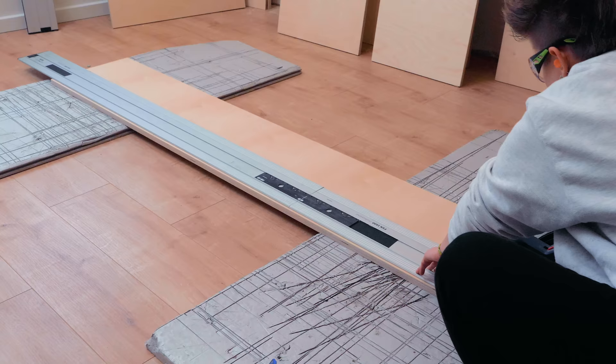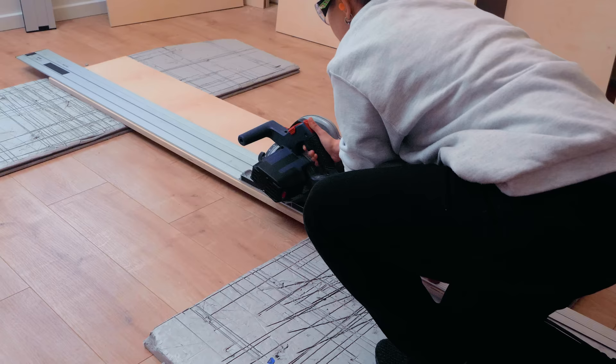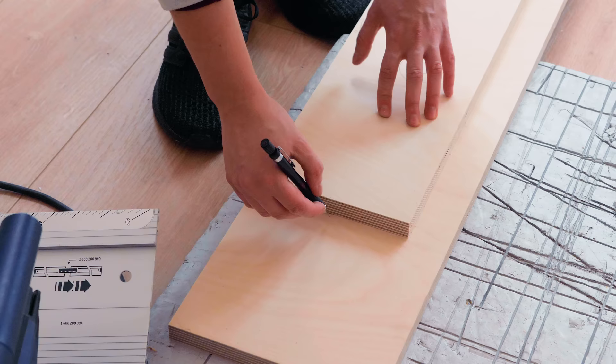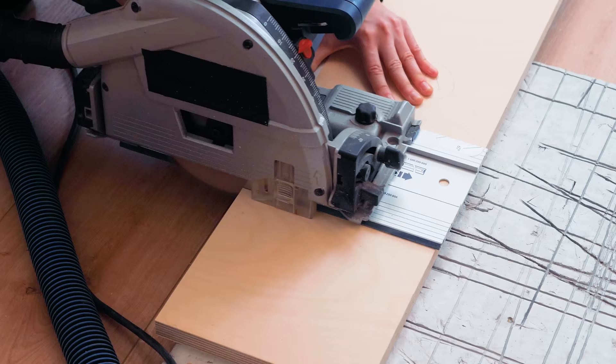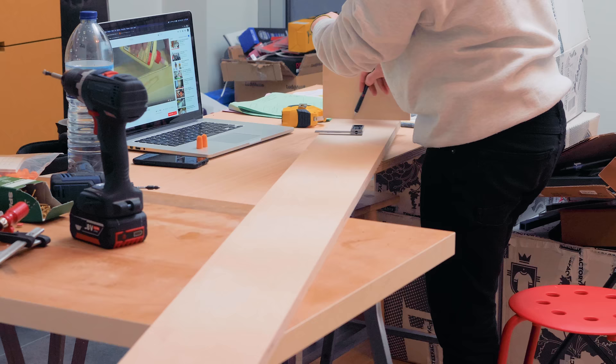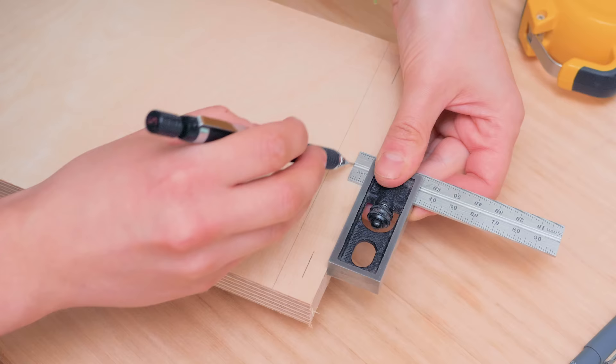I cut a bunch of plywood to size, although I had to make a few modifications to adapt to the queen-sized mattress that I'll be getting, since mattress dimensions vary quite a lot depending on the world's location. I also spent some time rewriting all the dimensions from the plans in centimeters to minimize error, as I still get confused when using the imperial system and my rulers and most tape measures are metric anyway.